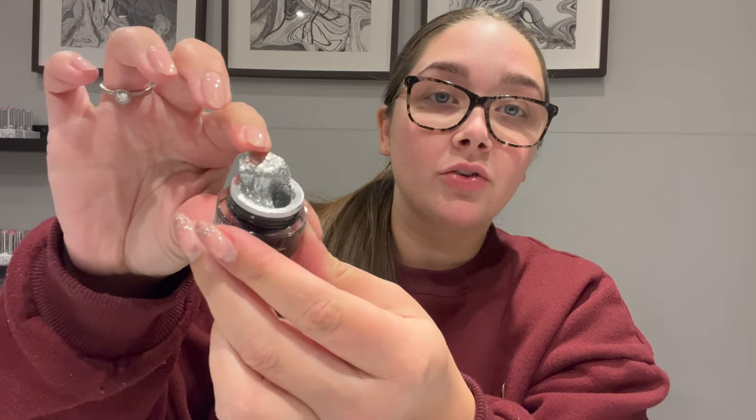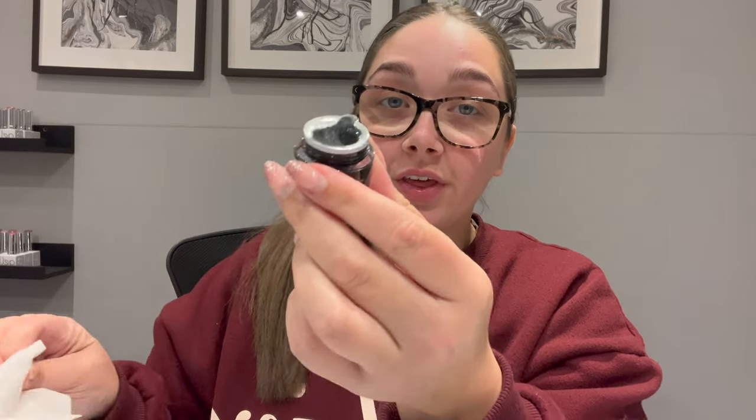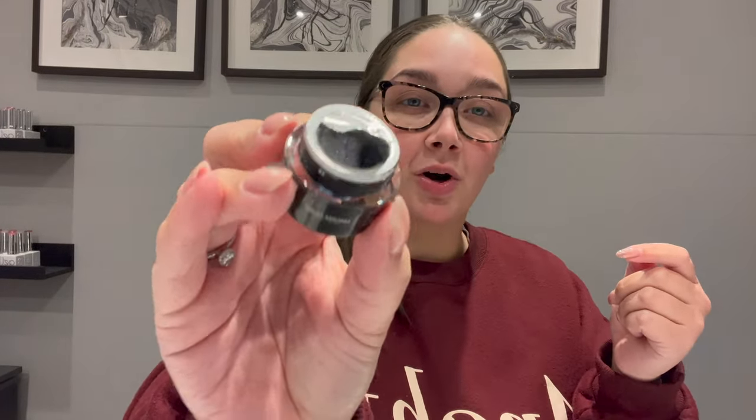I've just lifted the silver lid off and the first thing I notice is the consistency — it's much more liquidy compared to the other one I had. I think that's going to go on a lot nicer. The other studio gel seems a lot harder in consistency, and I think that's why it wasn't blending properly. You kind of need that runniness to blend.